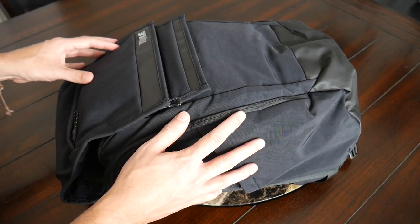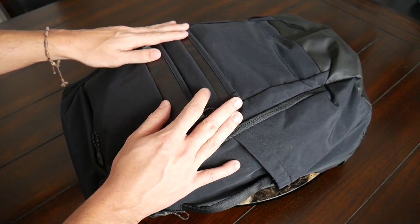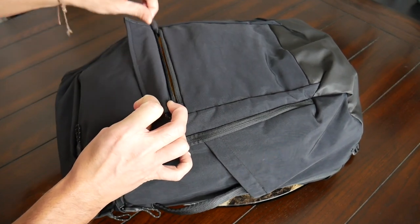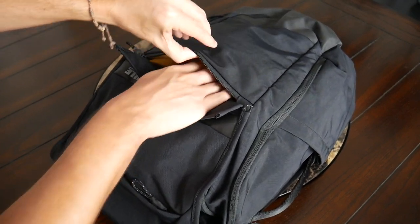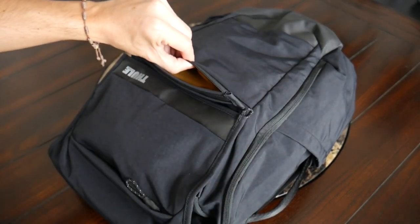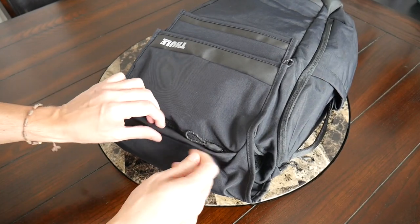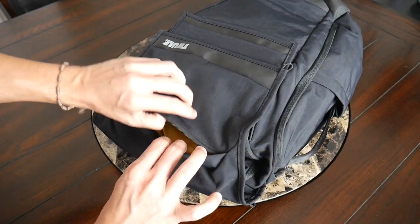Jumping into the organizational options, the bag has a ton of great pocketing — I was almost overwhelmed by the number of pockets. On the front, you have some simple quick-access compartments. First is one with a magnetic flap that comes over the zipper to add rain protection. Behind that is a well-protected zipper leading to a simple compartment with no internal organization — just an area to quickly grab smaller accessories. I currently have a lightning cable and a deck of cards in here, and there's still plenty of leftover space.